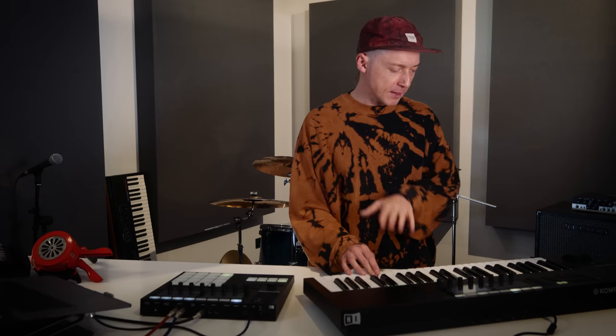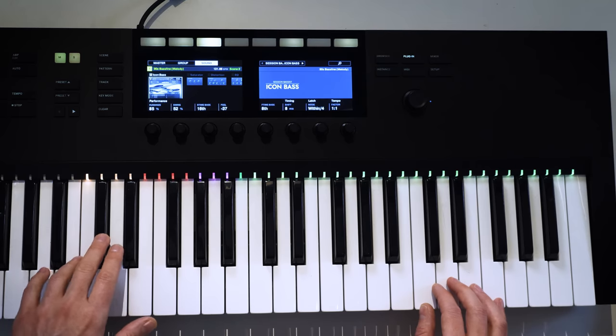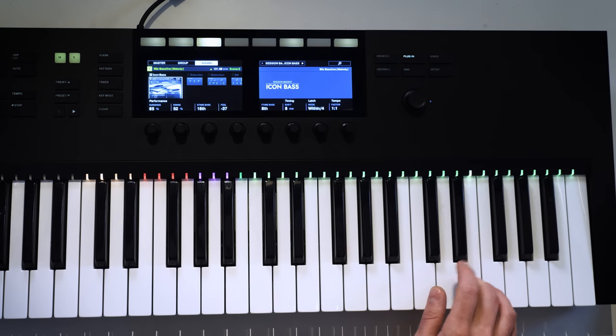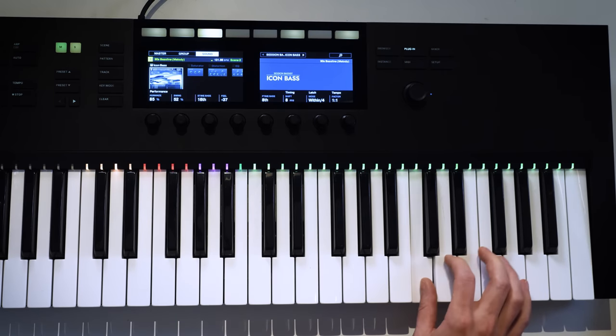I noticed the tone is still not quite there, so with the yellow keys on the left-hand side I can change the tone to a more damped version — that sounds better. There's also a flageolet tone, which is a special technique to play bass. It brings up the tone by one octave, so right away it's a little higher.